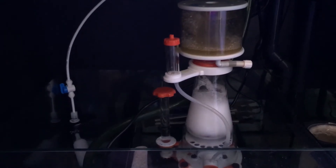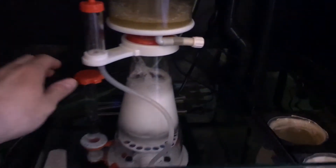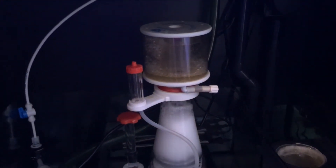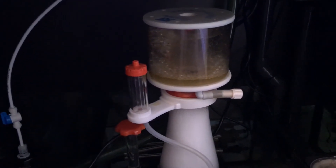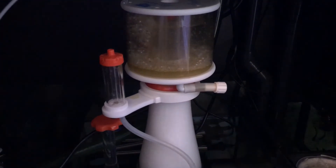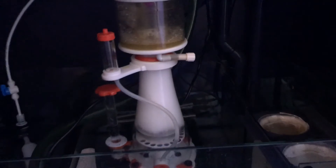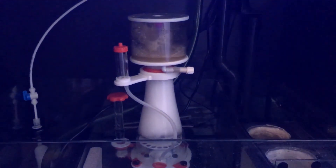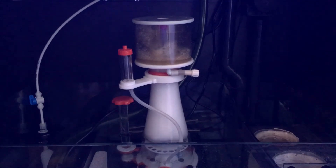I did get the Coral Box Wi-Fi dosing pump because it's cheap compared to some others, so maybe I'll do a video on that once I get it set up. But I'm just trying to deal with the algae first and then go from there. That's it for this one — thanks for watching, bye for now.